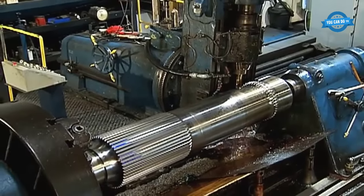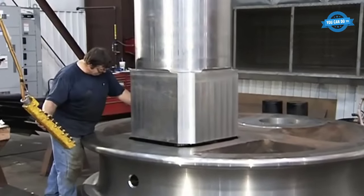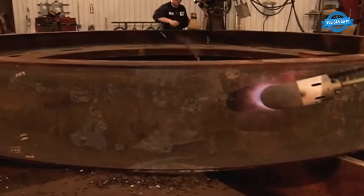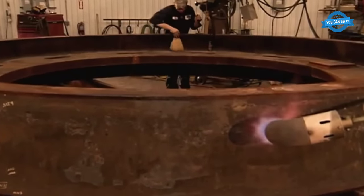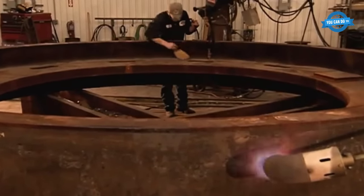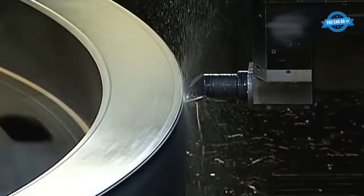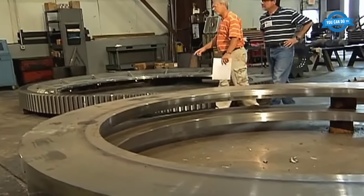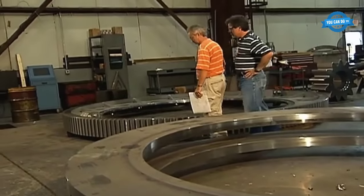At HMC, the production process for gears involves several steps. First, the web plate is turned to size. Then, the ring is prepared for welding. After the gear is welded, it undergoes stress-relieving to ensure its strength and durability. Magnetic particle inspection is carried out to check for any cracks or defects in the gear. Finally, the split line and bolt holes are finished to complete the gear.